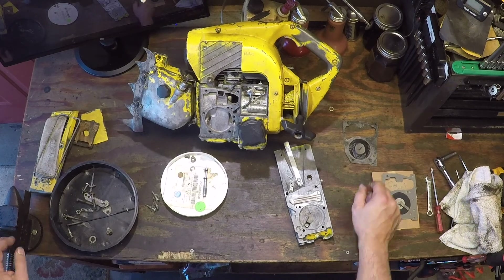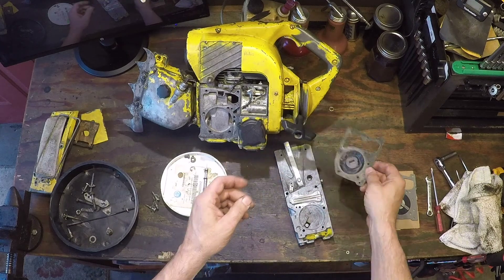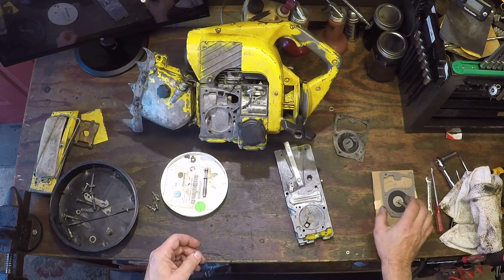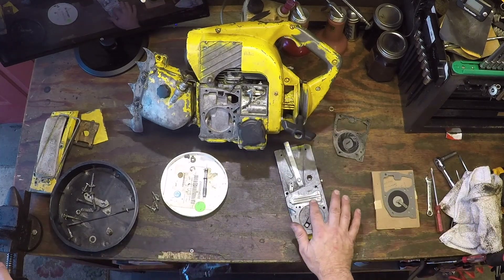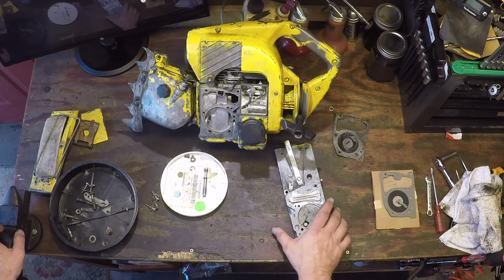So I pulled off the carburetor. Now I've seen a whole lot worse. We're going to replace the diaphragm, get it a little cleaned up, sanded beneath the reed valve, get it all to sit nice.